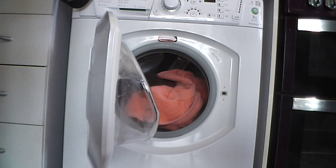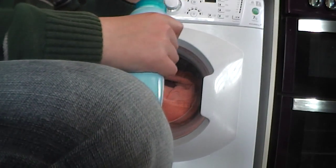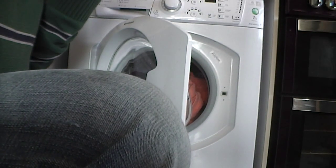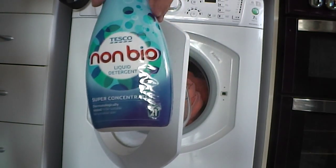Hello YouTube, we are doing a wash load in the Hotpoint WMS760 with some towels on a fast wash at 50 with 52ml of Tesco's non-bio.